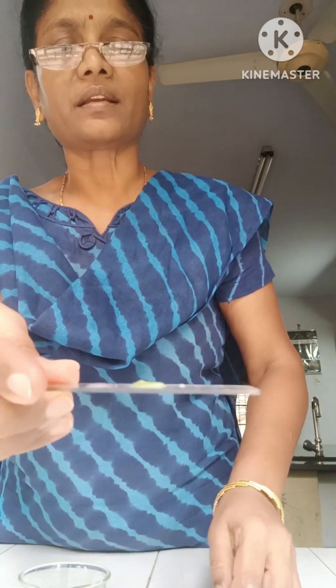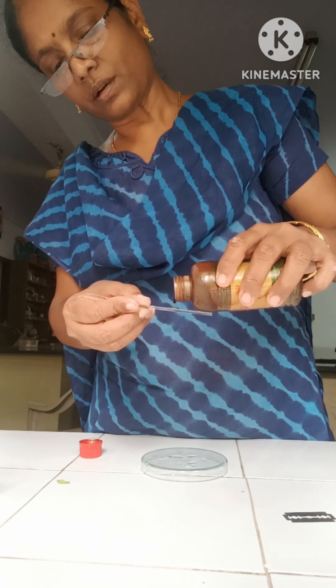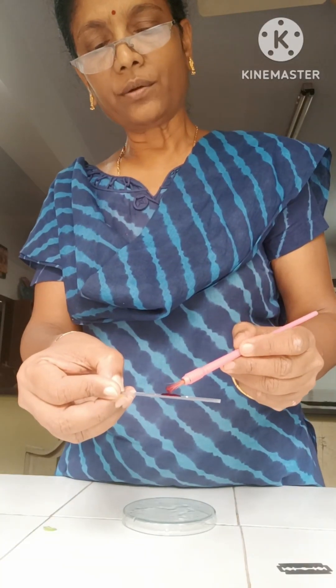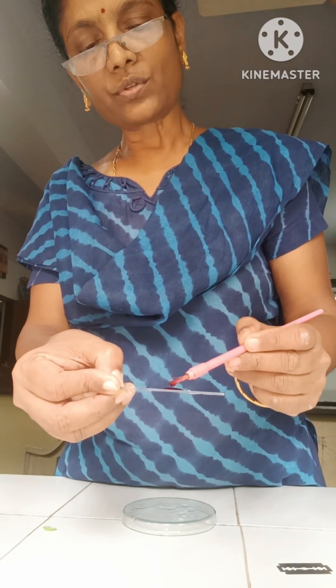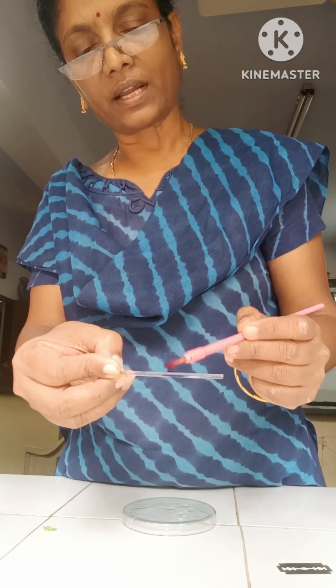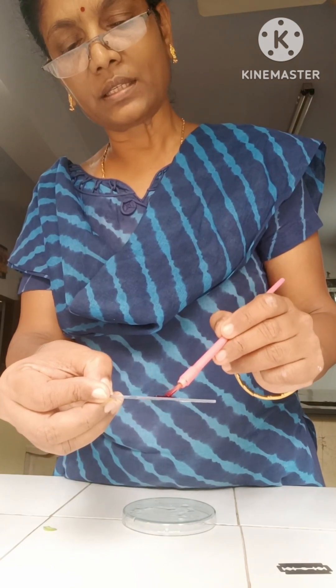So now it has to be stained. For staining we are using safranin. Safranin is to be added on the slide — add one drop of safranin. The cutting now has to be immersed inside the stain fully. If it is not inside the stain, then patches of staining will occur.